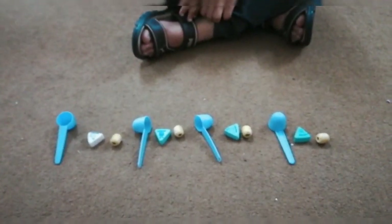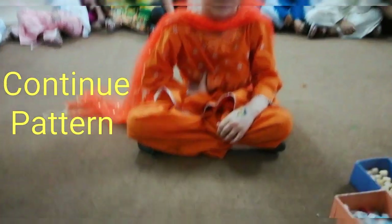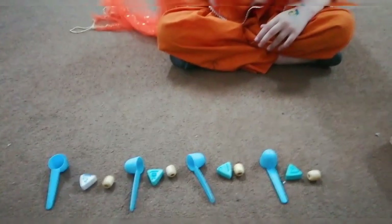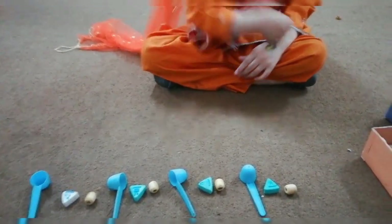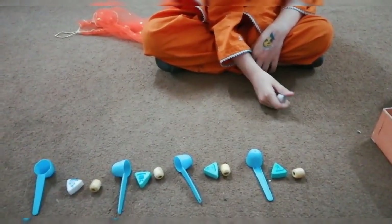So this was making the pattern. Now Harayan Fatma, the pattern is already made. Now you need to continue the pattern. Continue the pattern.